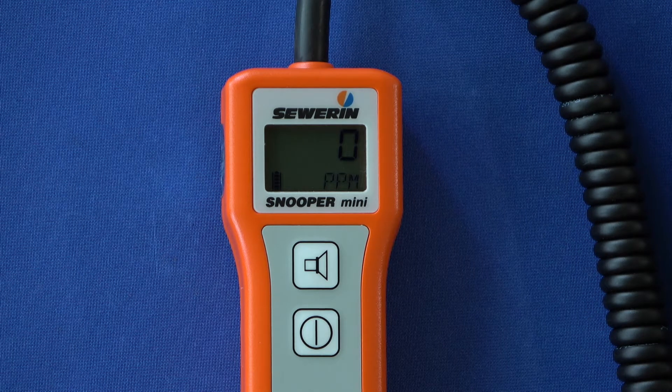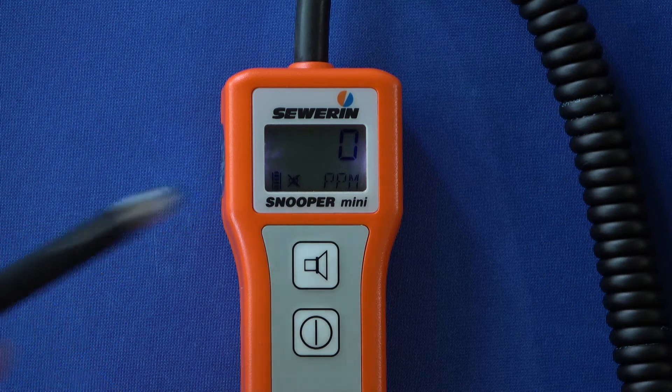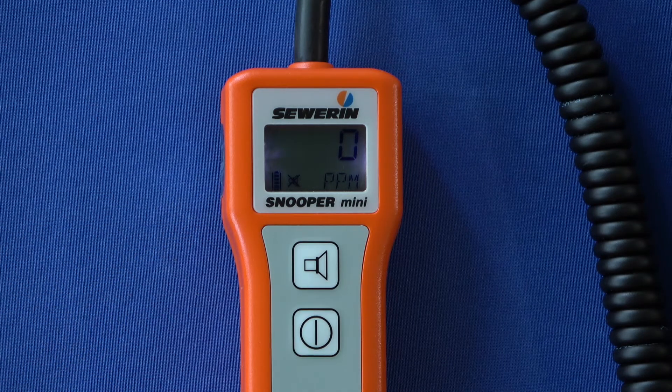The device will always automatically alert the user to an increased gas concentration by means of a signal tone. You can turn off the beep by pressing the loudspeaker button; the crossed-out loudspeaker symbol indicates this. However, if the measured gas concentration exceeds one volume percent, the signal tone will automatically switch on again.